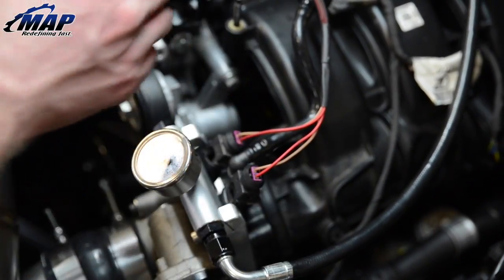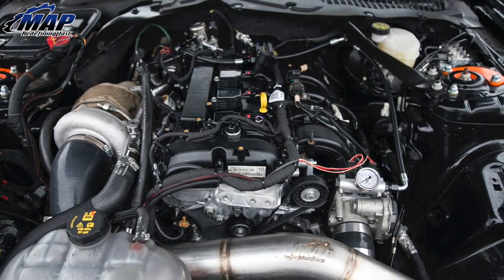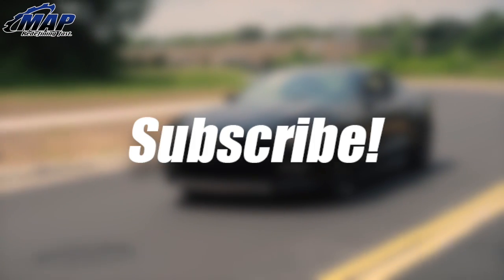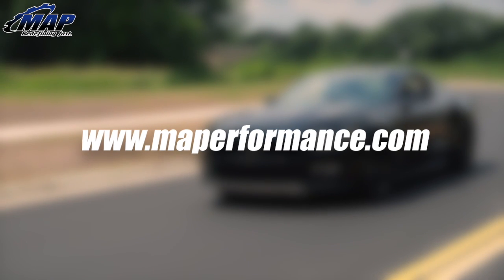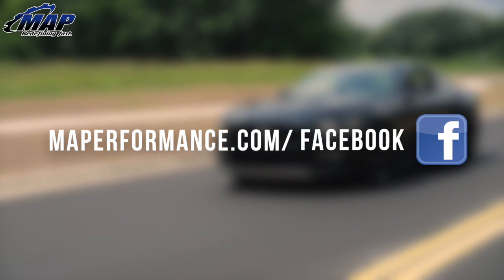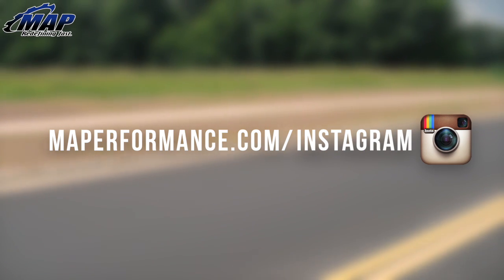And that's it. You just installed your MA Performance AUX fuel system for the 2015 EcoBoost Mustang. Hit the road today and enjoy. Be sure to drop this video a like and let us know how the install went in the comments. If you have any questions, let us know below as well. Don't forget to subscribe to our channel for many more installs, unboxings, and tons more cool stuff. If there's anything else you want to see, just let us know.